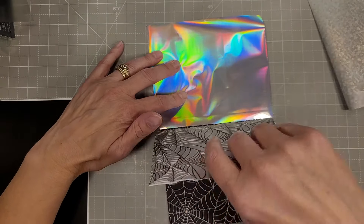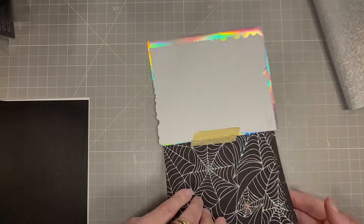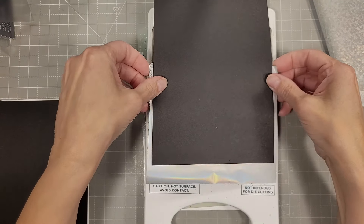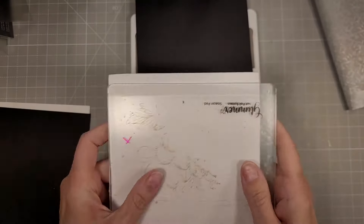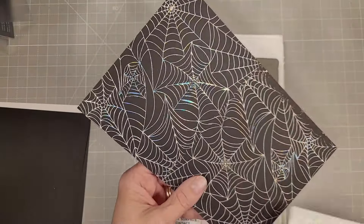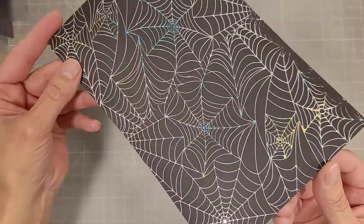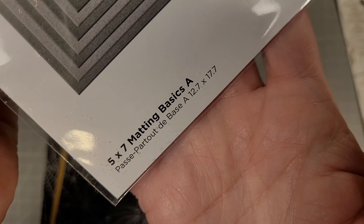We'll foil that again with the same foil — I have Prism which is the silver holographic foil. So we'll do that and here is the full half sheet, the entire thing covered. You know me — I love to make big pieces of cardstock that are patterned.